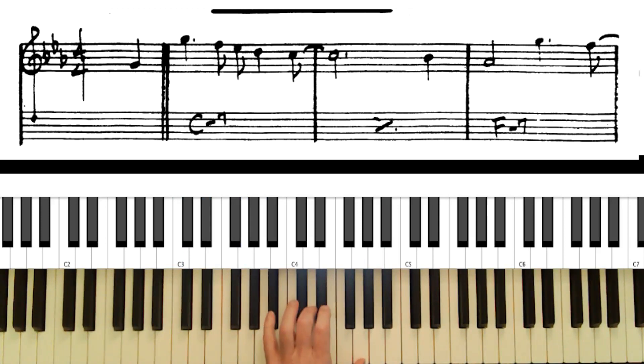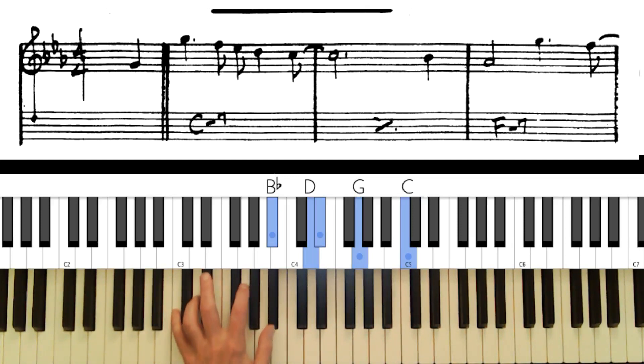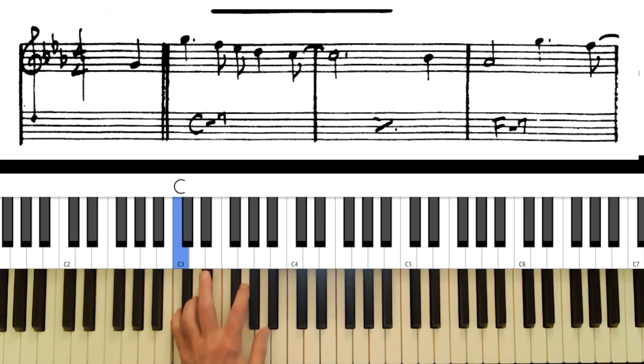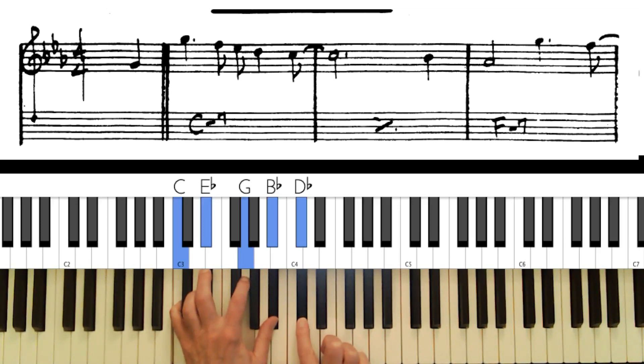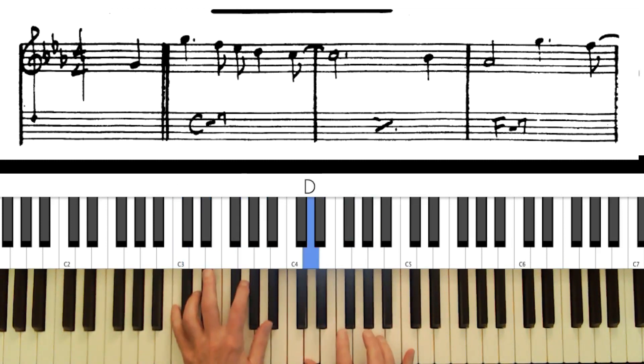I'm going to use Blue Bossa first. We have a C minor chord and I'm going to use a rootless voicing. The first thing to consider when deciding what tensions to use is what tensions are available. On a minor seventh chord we only have three: the 9th, the 11th, and the 13th. The flat 9 sounds terrible, the sharp 9 is actually the third of the chord, and the flat 13 and sharp 11 also sound bad.